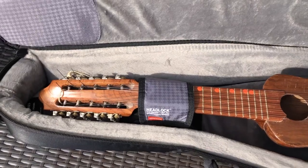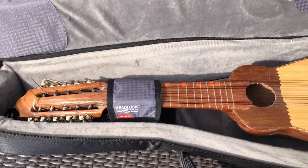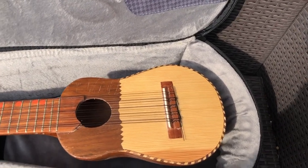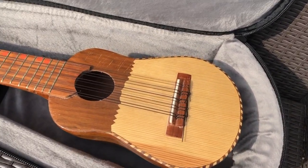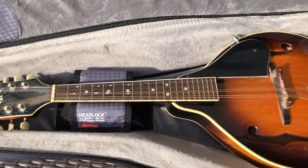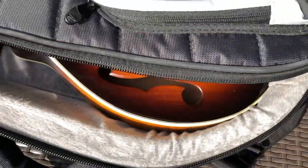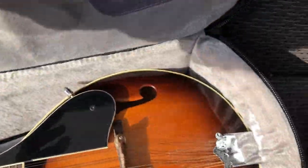A charango fits perfectly into this bag. The mandolin doesn't fit — it seems to fit, but you can't close the bag.